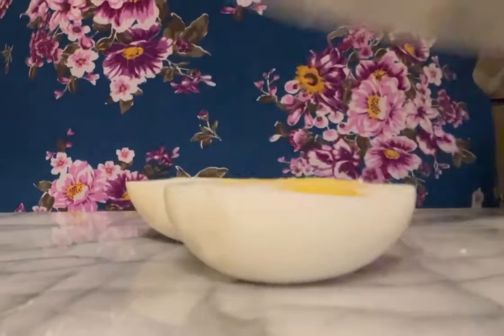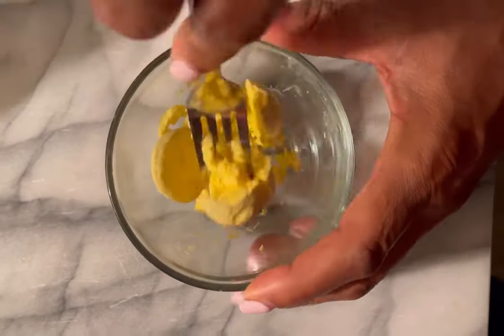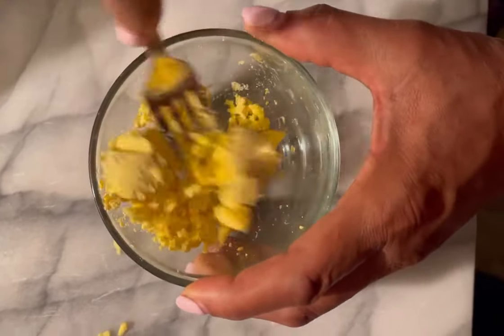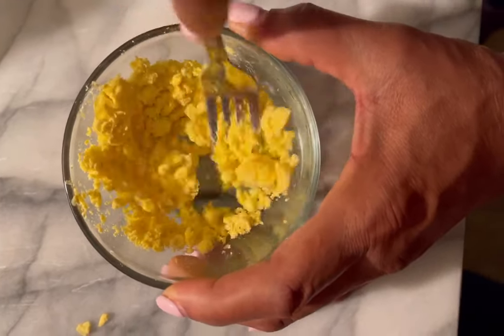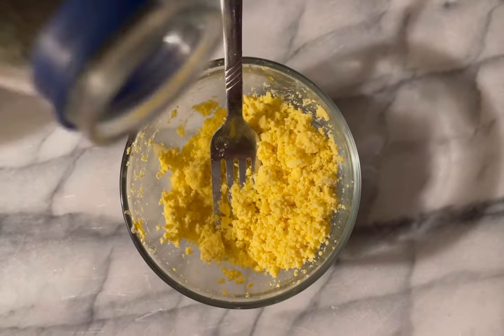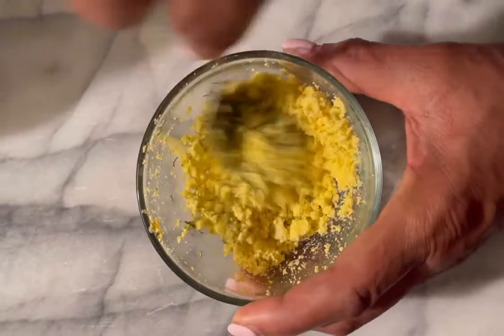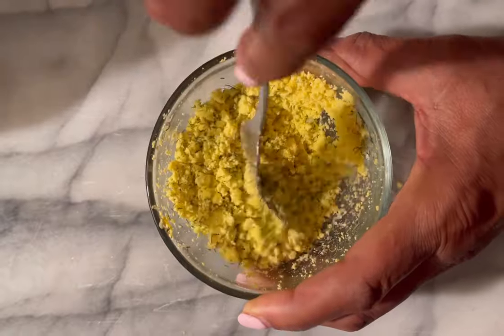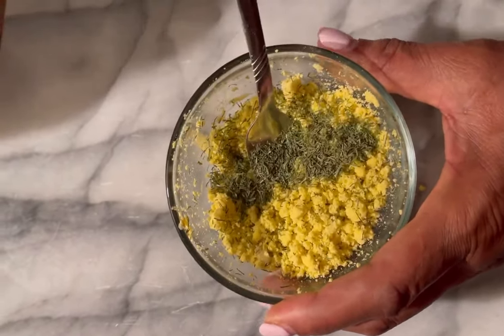Let's go ahead and cut our two boiled eggs in half. We're gonna smash our two egg yolks with a fork until they are well smashed, and once they are well smashed we're gonna add in our dill. You can use fresh dill if you like, but I didn't have any at this time.